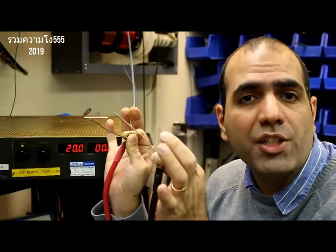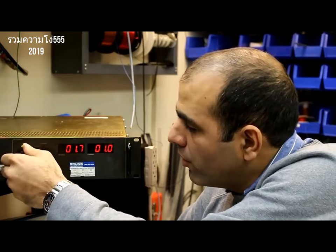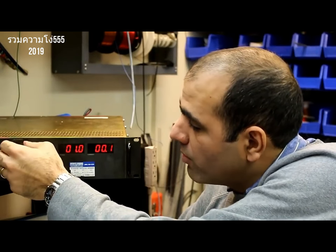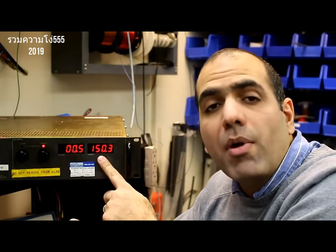I can't even feel it on my finger. I like to put it on my tongue, but before that I have to reduce the voltage to something like 1 volt because the resistance of the tongue is much smaller than the skin. And still, if I short the power supply, I get the same 150 amps.